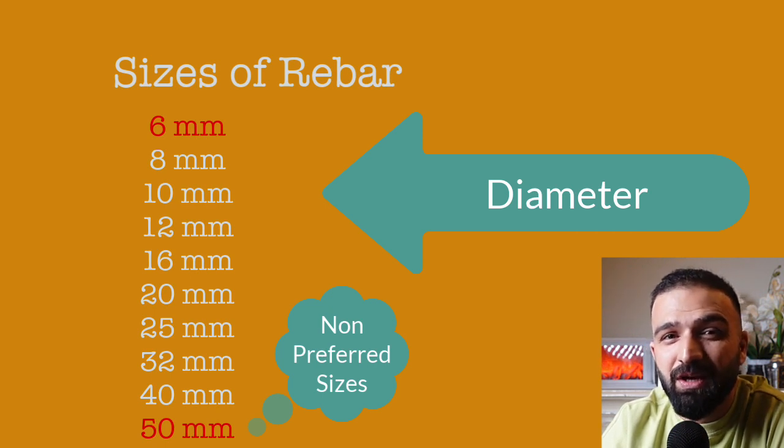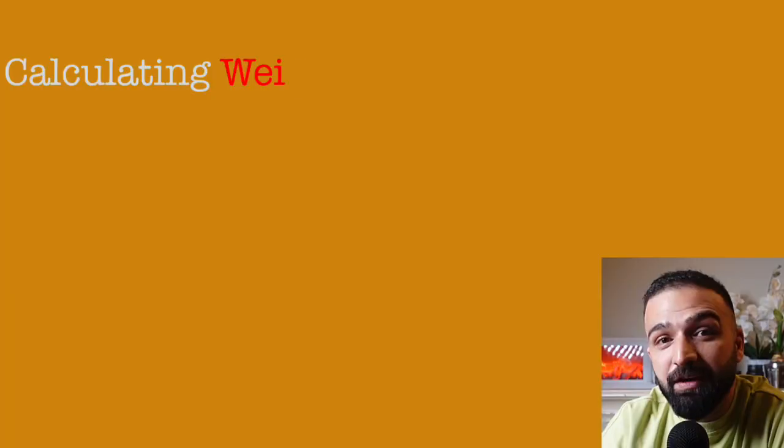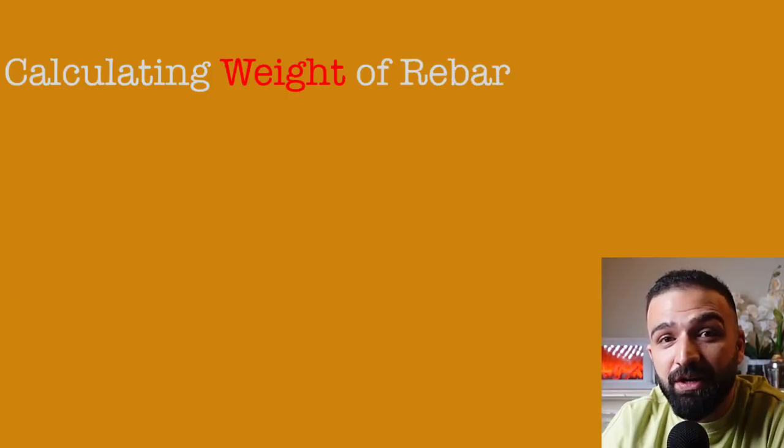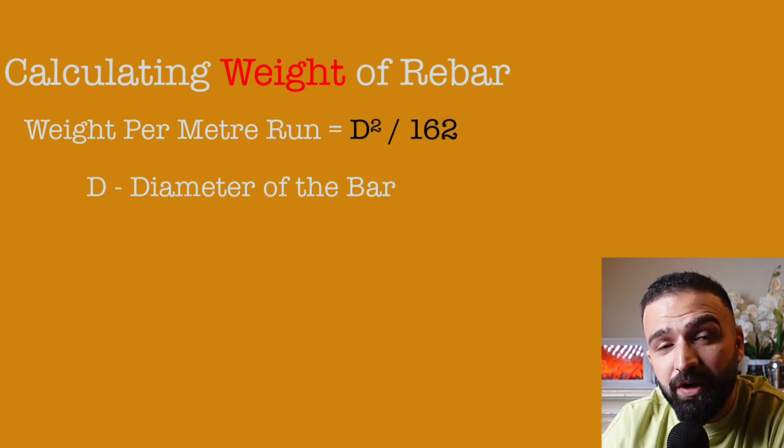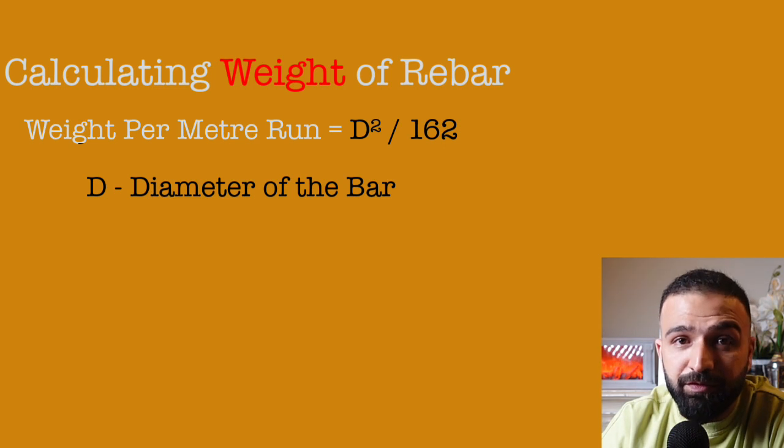An important thing for every civil engineer to remember is how we calculate the weight of rebars. It's a simple formula: the weight of rebar is d squared divided by 162, where d is the diameter of the bar.